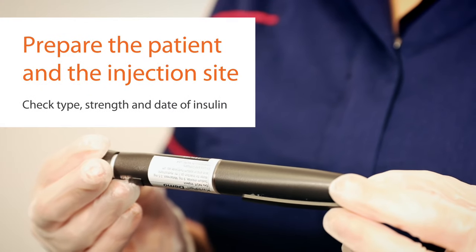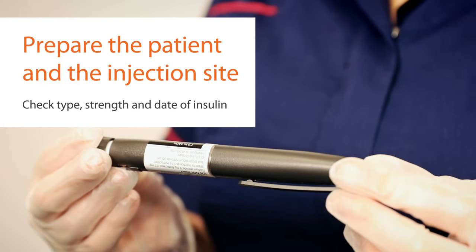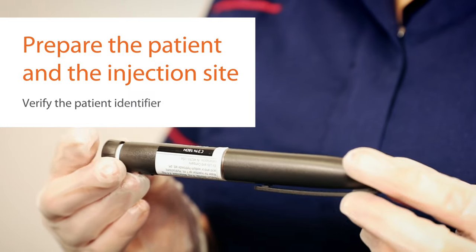First, confirm that you have the correct type of insulin and check its expiry date, then verify the patient's identity.